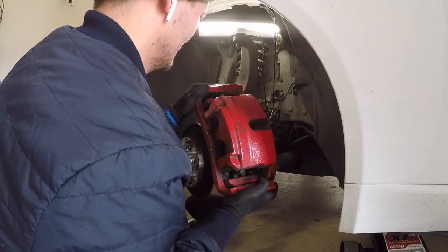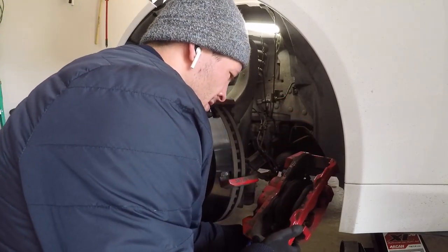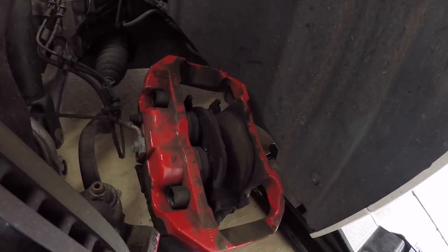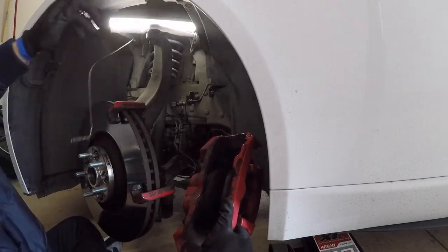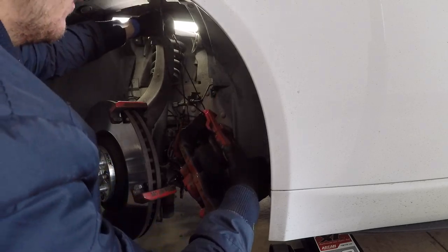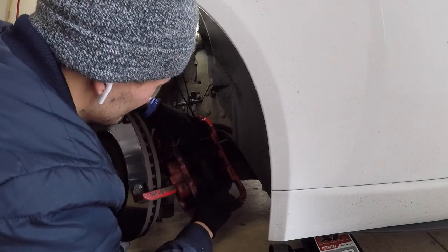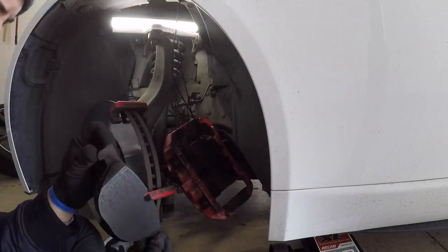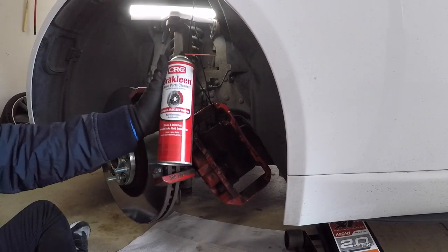Remove the brake caliper by shimmying it up and down, back and forth to create room. Once it's off the rotor, check the inside and outside pad to make sure everything looks okay. Hang it up on the coat hanger to relieve tension from the brake lines. Now remove the brake pads — order doesn't matter. I took off the inside brake pad first, checked it and looked at the glue, then removed the outside brake pad.